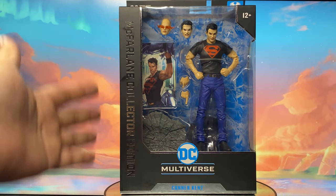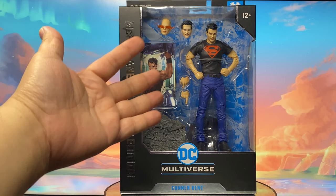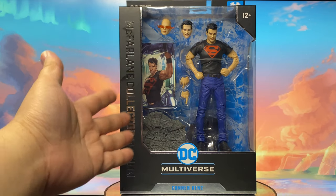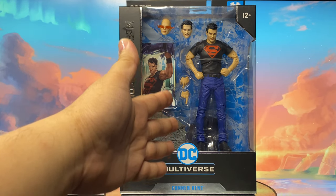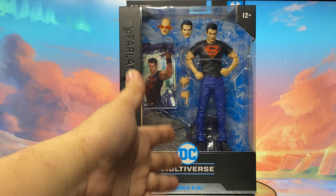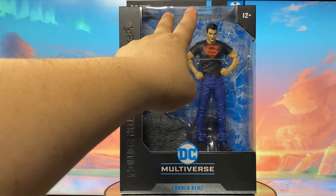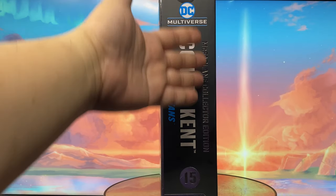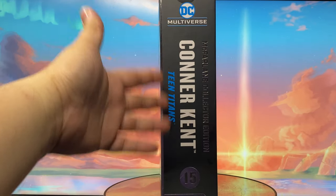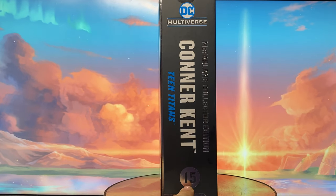At the front of the box, it states McFarlane Collector Edition DC Multiverse Connor Kent. With this huge window, we are able to see the figure and all the accessories that come with it. They did give a lot of accessories to this figure this time — there's a diorama effect and he has two alternate head sculpts. At the side, it reads DC Multiverse McFarlane Collector Edition Connor Kent Teen Titans, and the numbering shows this figure is number 15 in the Collector Edition line.